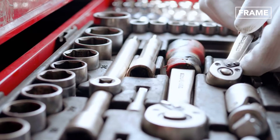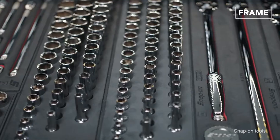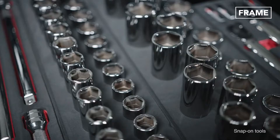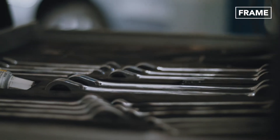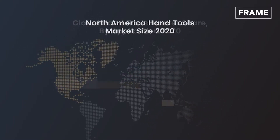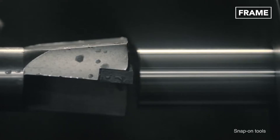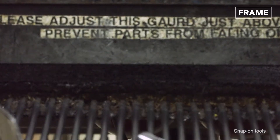Hello everyone and welcome back to the Frame Channel. Hand tools are used in millions of homes across the globe. They come in various sizes and shapes with price tags that make them easy to purchase from any nearby hardware store. Most of us are familiar with these hand tools, but have you ever stopped to wonder how these products are made and how manufacturers manage to keep pace with the demand? In today's feature, we will explore the processes involved in the production of these important tools and the companies that make them.